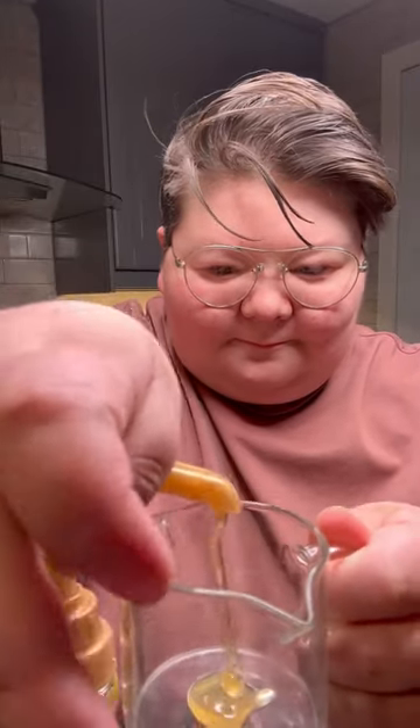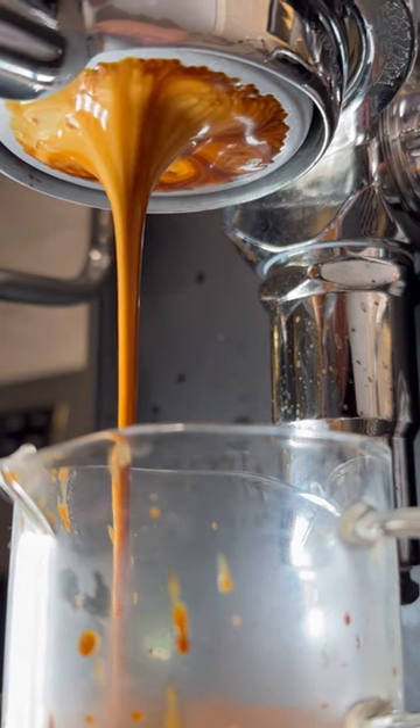We'll start by adding two pumps of the gingerbread syrup to our cup and one pump of chocolate. We're putting it in the cup so that we can pull our shot of espresso right over top to make sure the flavors really blend together.